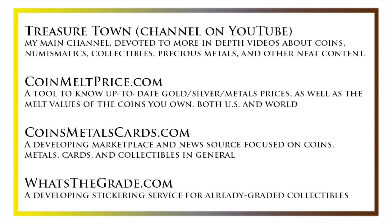Also check out coinsmetalscards.com, which will be both a marketplace and a news source for coins, metals, and cards, as the name suggests, as well as whatsthegrade.com, which will develop into a stickering service for already-graded collectibles. Have a great day, and I hope to see you on some of our other videos.